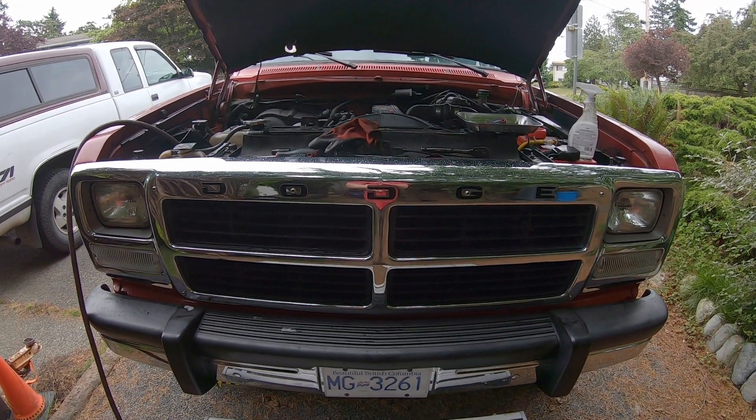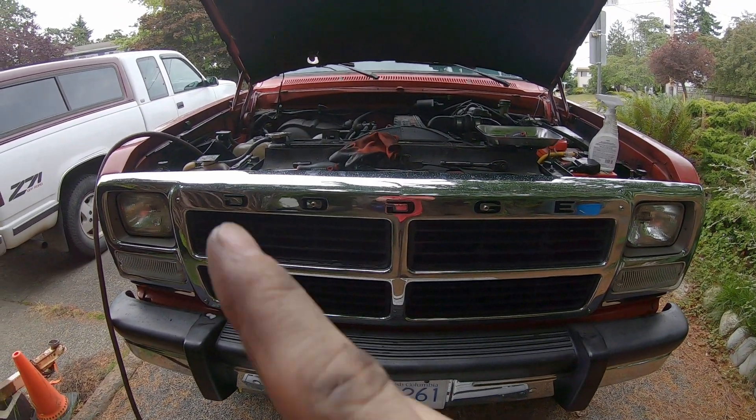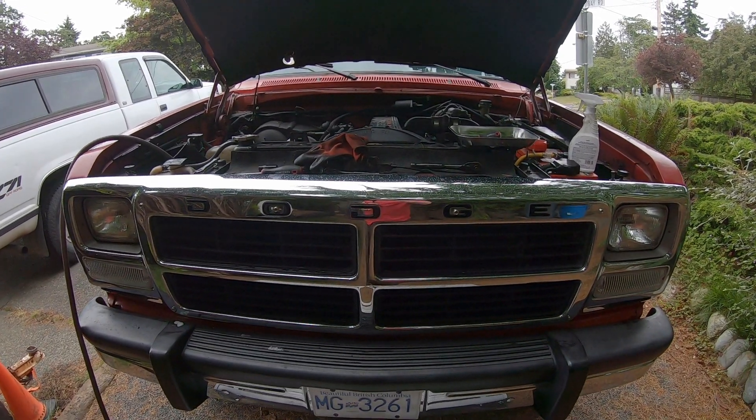I've buttoned back up the front grille here. Now I'll just show you on all the boots that I don't actually have any leaks there.